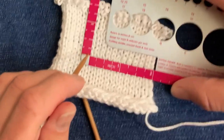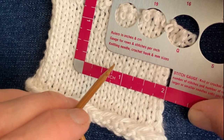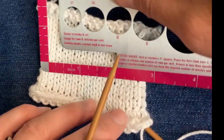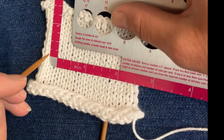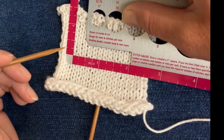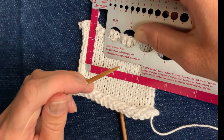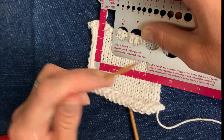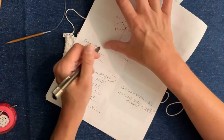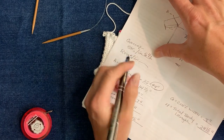That means our gauge is five and a half stitches per inch. I like to double-check my gauge in a couple of spots on my swatch because your own gauge is probably a little uneven on such a small piece of knitting. Checking again in two different spots, we're consistently getting eleven stitches over two inches. So we can confirm that our gauge is five and a half stitches per inch.